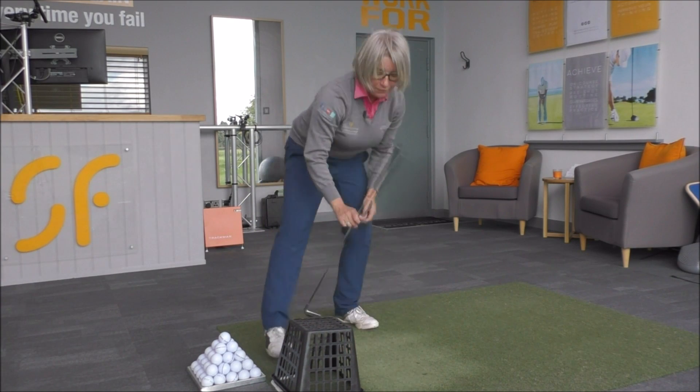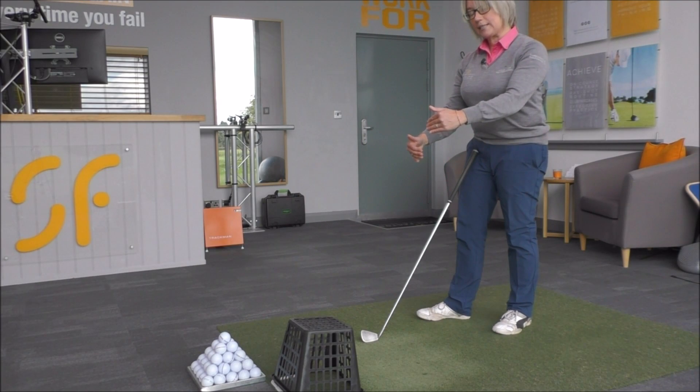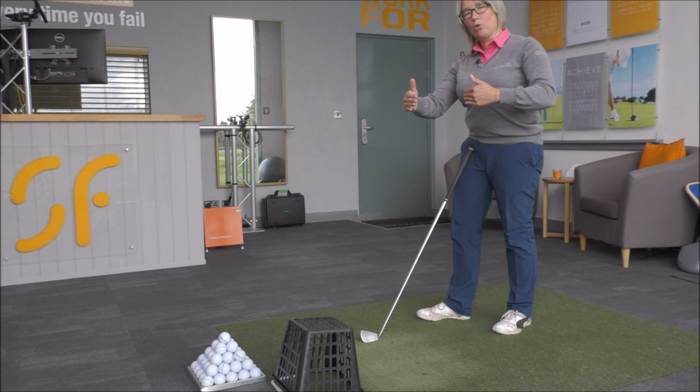I've done that and left about a half-inch gap from the far side of the ball to that basket. Now, to start with, if you find that you're hitting that basket all the time, just give yourself a little bit more room.